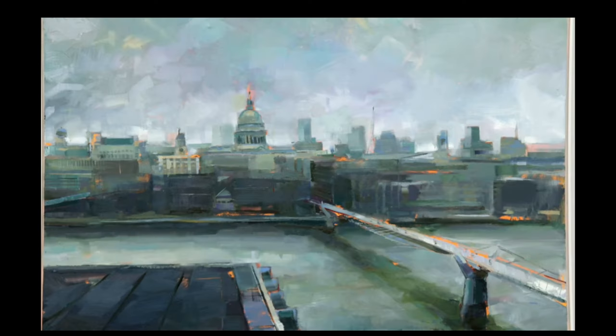This fellow does monochromatic work and he does it in a format that is very similar to printmaking. I think he uses a photograph and then cuts out different stencils — it's quite a laborious process. I believe he said that this piece took him about three months. I really miss color in this, but that's me.